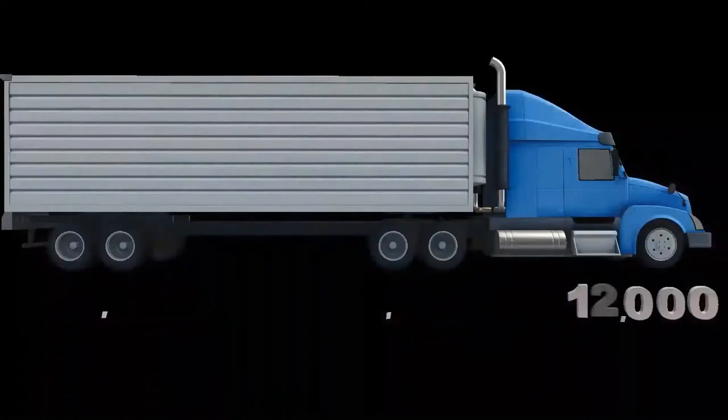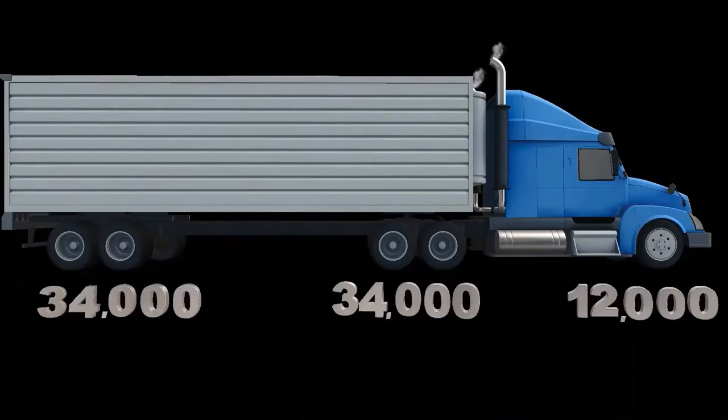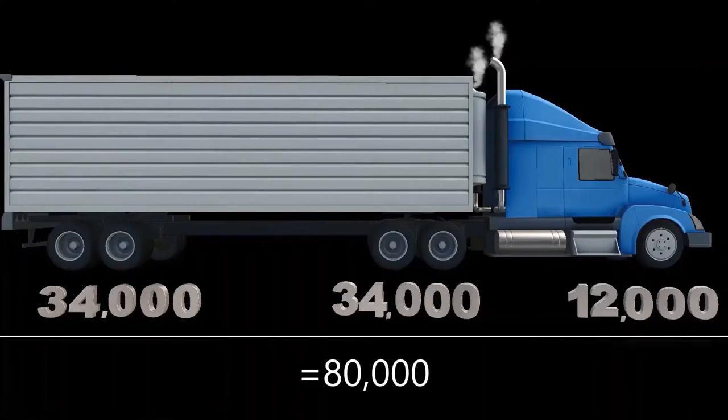Let's find out how the 80,000 pounds is distributed over a big truck with a 53-foot trailer. You can't be over 12,000 pounds on your steer — your steering axle. You can't be over 34,000 pounds on your drives, the ones in the middle pushing you. And you can't be over 34,000 pounds on your trailer or tandem. 12 plus 34 plus 34 equals 80.